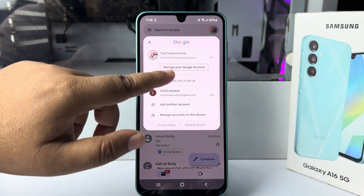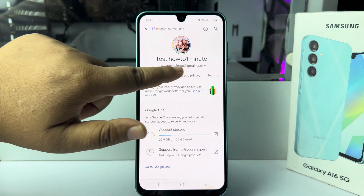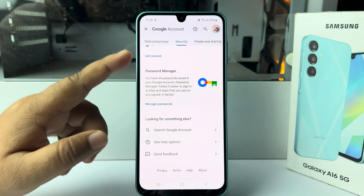Now tap on 'Manage your Google Account.' Here you have to select 'Security.' Under Security, scroll down all the way to the bottom and tap on 'Password Manager.'